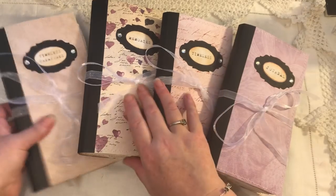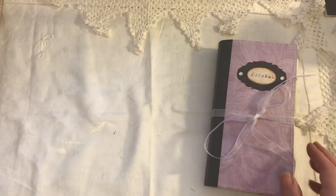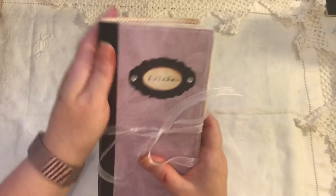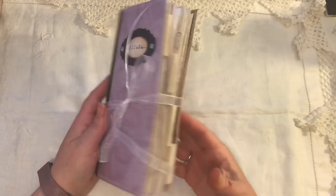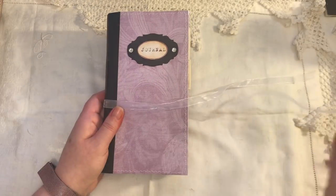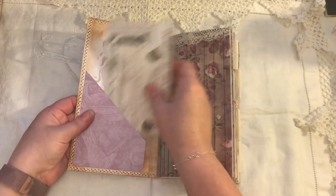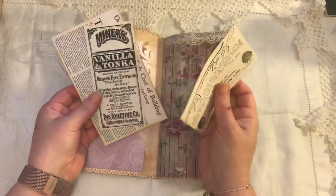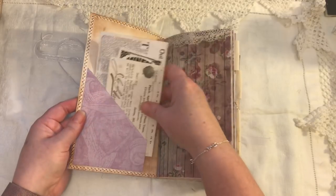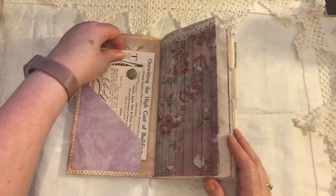I'll just start with this one. I've used the black gaffer tape on the spine of all of them, and they've got fabric tabs, pockets, tags, and ephemera throughout. So let's do a quick flip. I've got pockets on the inside cover — I'm going to try and do these quick because I want to get all four of them in our 15-minute video. There's lots of different ephemera throughout here. This digital paper here is from Ephemois.